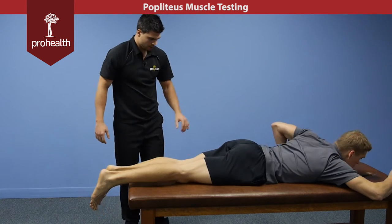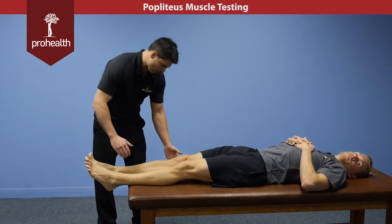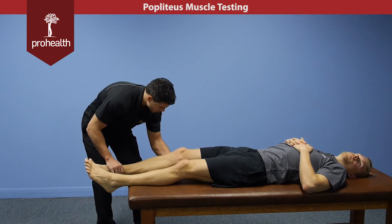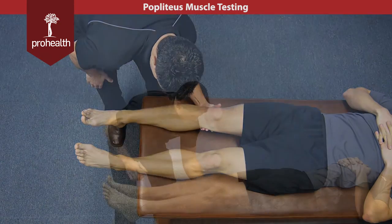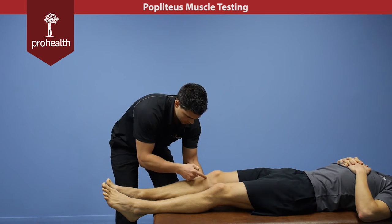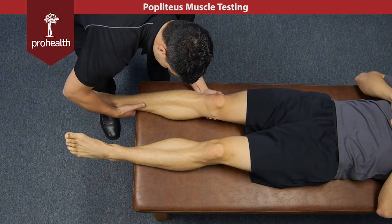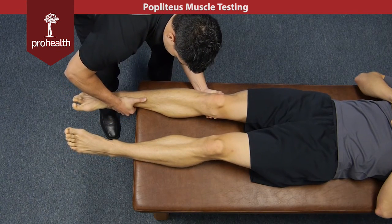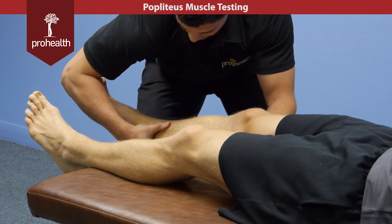we'll have the patient flip over — and we'll switch legs just for the sake of the cameras. We want just a little bit of flexion at the knee, not a lot, as that still keeps some tension across the popliteus muscle. In this position, the goal is to rotate the tibia into external rotation, not the femur. So you want to make sure that's locked up top and then slowly try and rotate that tibia outwards. You can support across with your forearm and do the same action.